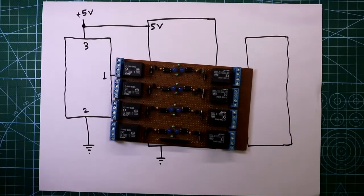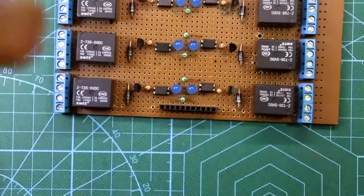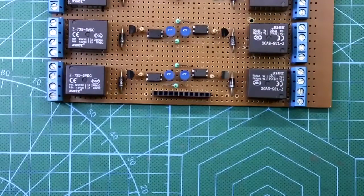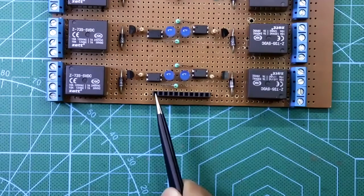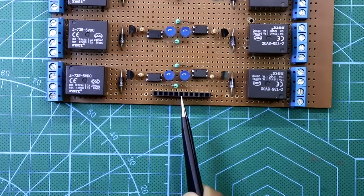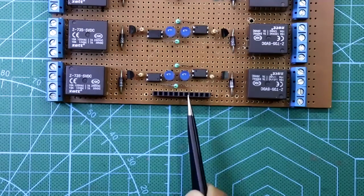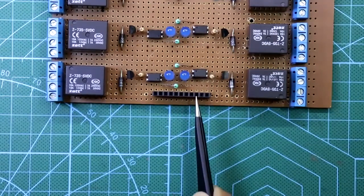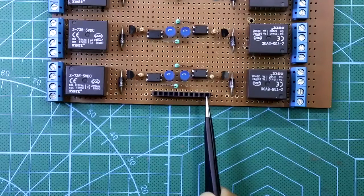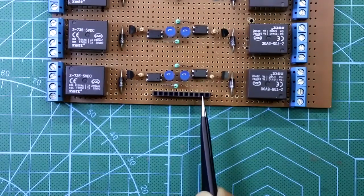I have already uploaded a video on this, link in the description below. It has 11 pins: input 1 through input 8, and then the Arduino side VCC. These two are for separate power supply — one is separate 5 volt for the relay and one is separate ground. There is no connection between these two power supplies.